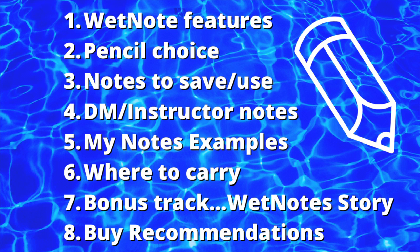Outline for today: wet note features, pencil choices, notes to save and use, DM and instructor notes, my notes examples, where to carry, and something you won't want to miss — a bonus track, a big dog wet note story. And last, the big dog buy recommendations.